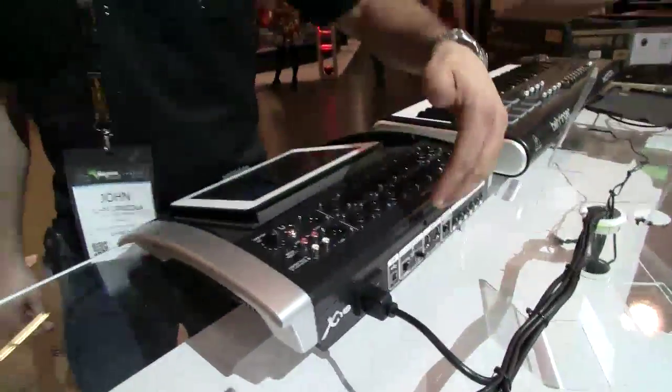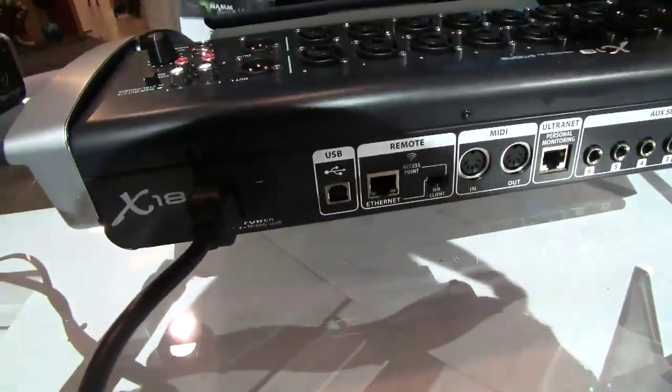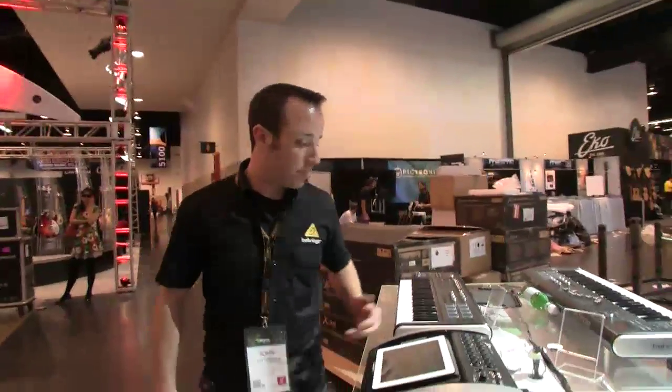Just a couple other features: it does feature a full 18-channel audio interface via USB on the back. We also have an Ultranet connection for use with our P16 personal monitoring system and acoustic integration with the new Turbosound IQ speakers, which we'll be learning about as the show goes on. So a really cool little package here in the X18 — it's going to street for about $799 MAP. And there you have it.